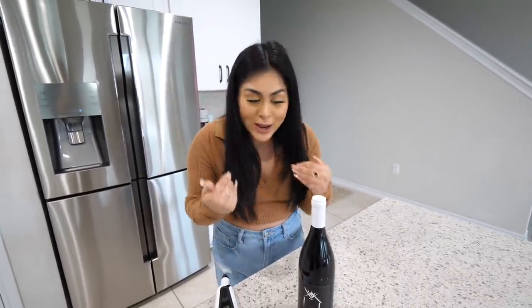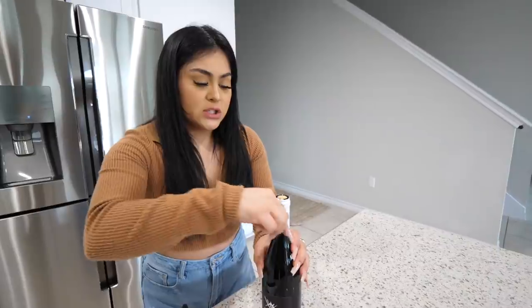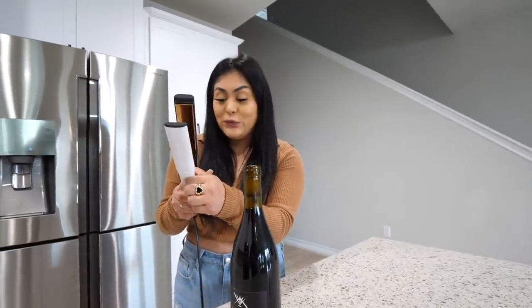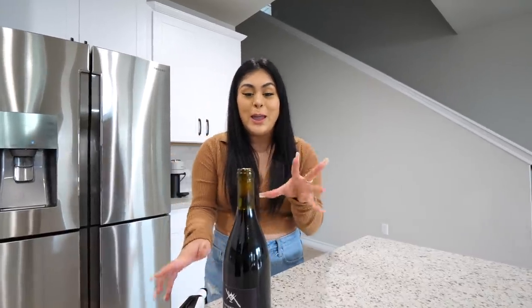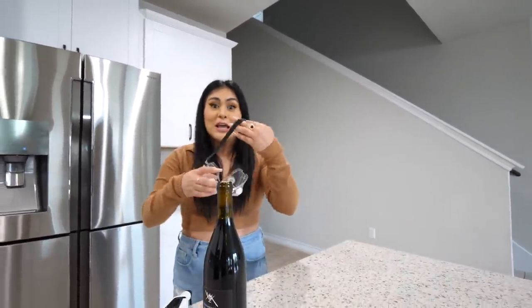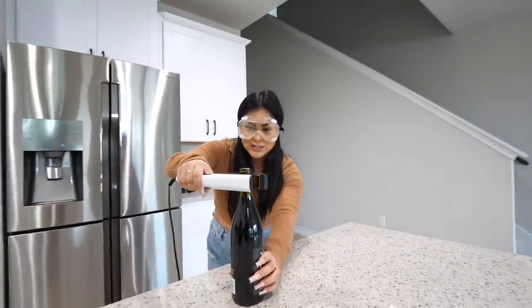When I saw the video on TikTok I was like, there's no way this is real — I have to test it out on my own to see if it's real or fake. As you can see, the wine has the cork in there, so I'm gonna take off all the wrapper. I'm gonna take my strainer and set it to 400 degrees, which is the highest temperature it has. I'm a little skeptical because wine bottles are pretty thick, but I'm scared it might explode from the heat, so I'm putting on my goggles just in case.